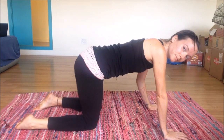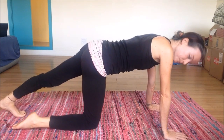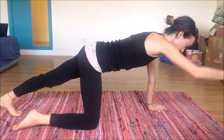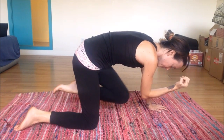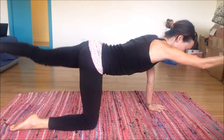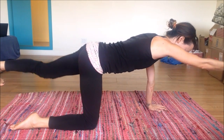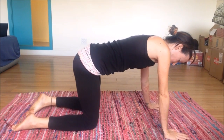Bring both back down to the mat, rock the hips from side to side, then take the other side — left foot back, coming onto the balls of the foot for a runner's lunge. Reaching the right arm out in front, nice and long. Draw it in on an inhale, exhale out, working the abdominals. Do this a couple more times, then bring it back down and rock the hips from side to side again.